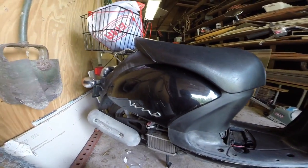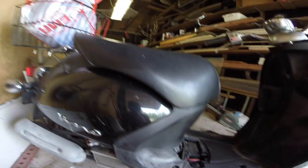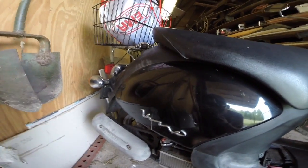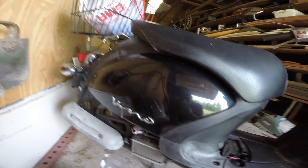Alright, what's up YouTube? I'm working on the Vino Classic again today, actually just changing the air filter. And while I was looking around the scooter I found some stuff that concerned me.